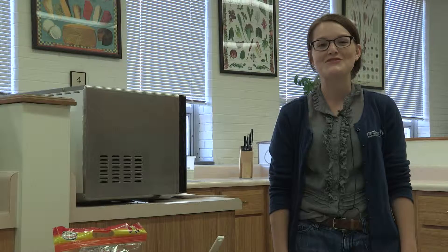Hello, welcome to Healthy Cooking 101. My name is Caroline Weber and I'm the nutrition promotion coordinator at the Health Education Resource Center.